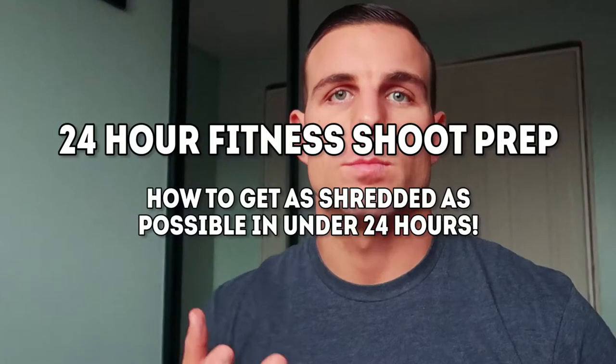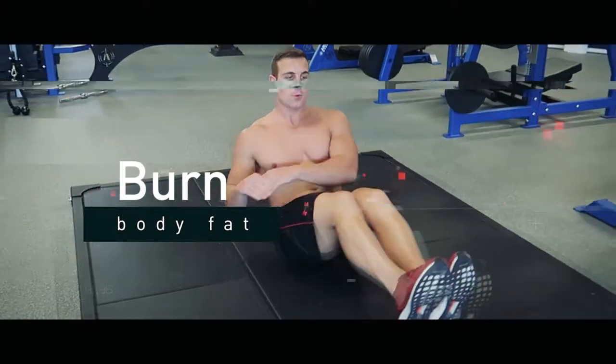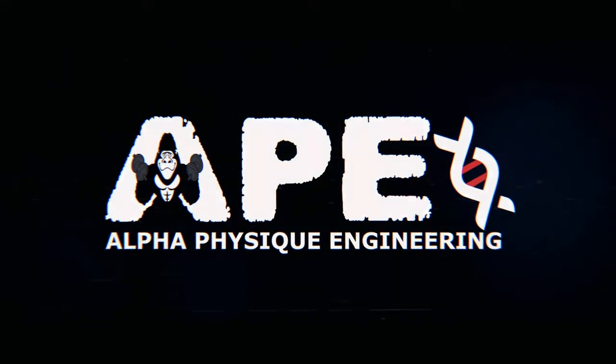Hey, what's going on everyone? So we are about 24 hours out from a video shoot coming up tomorrow. I figured I would do a video on basically how to prep for a fitness photo shoot or video shoot when you only have 24 hours. I was expecting the shoot on Sunday, but it's been moved up to Wednesday — tomorrow morning.